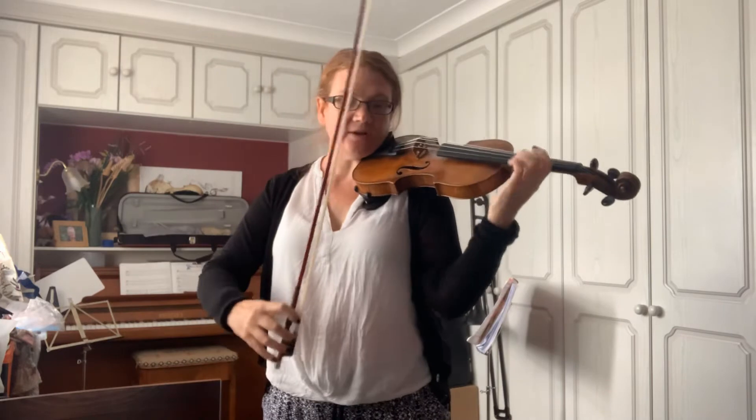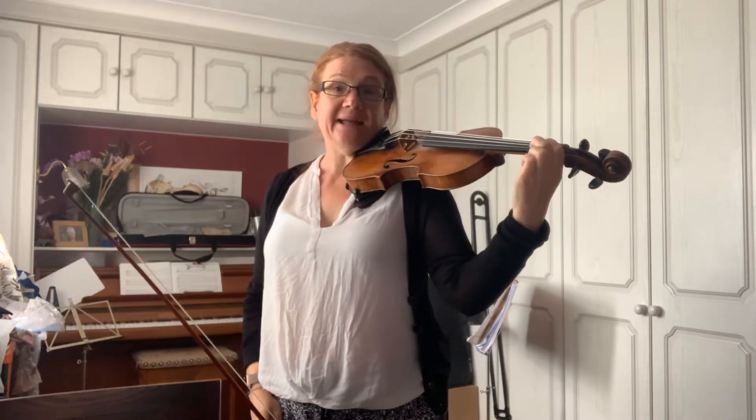This is the C major scale, Grade 2 violin. You're starting on third finger on the G string, which is your C. You've got to remember that you've got low twos on A and E, because we don't have C sharps or F sharps in C major — we have no sharps or flats. So here we go.